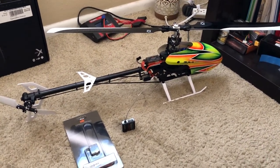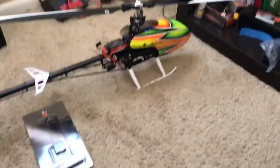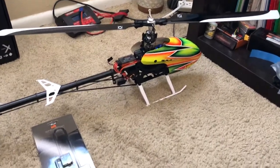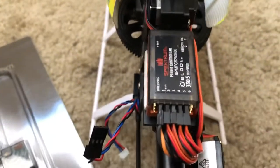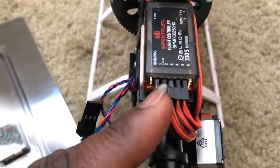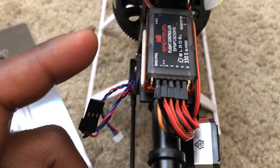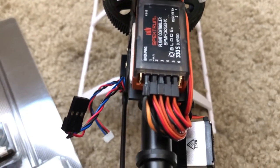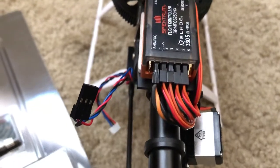Hello guys, this is Model Aircraft. I posted a situation I had because I'm trying to put this Blade 330S in the scale fuselage. As you can see, Channel 6 on this receiver is set to pitch. So anyone out there trying to do a scale helicopter build with this 330S — say you put it in an Augusta helicopter scale body or a Wolf scale body with retracts — you're not going to have retracts.